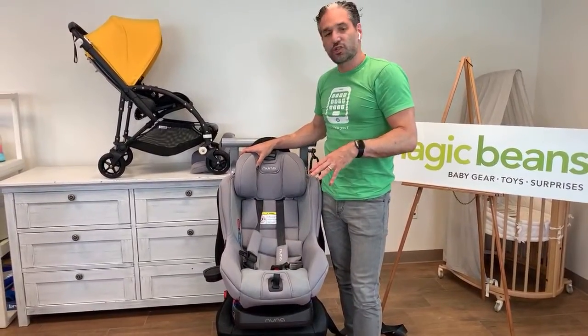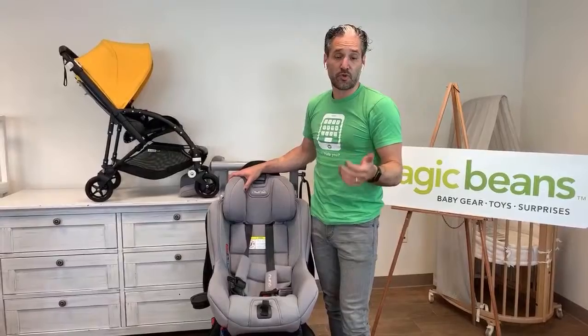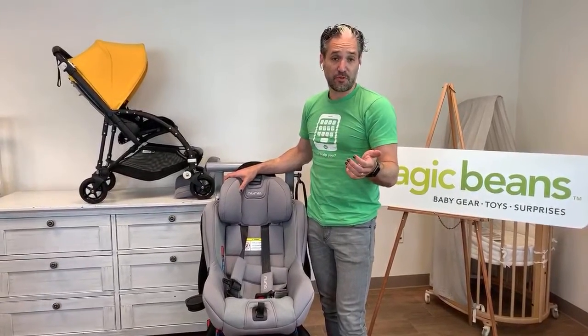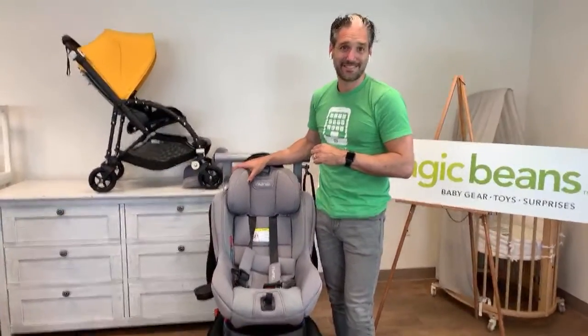We also do comparisons of the car seats, which you can see on the channel. Thank you so much for watching. Go check us out on one of our next videos.